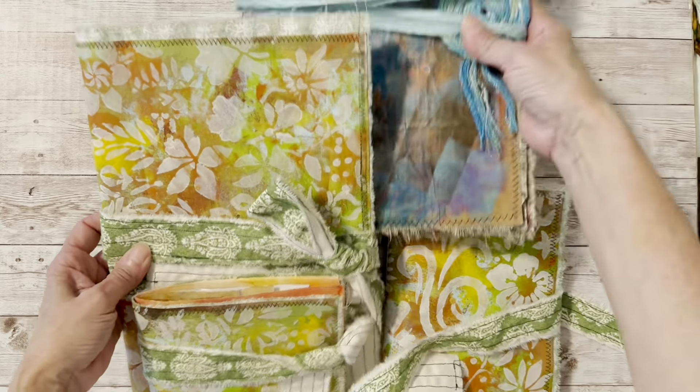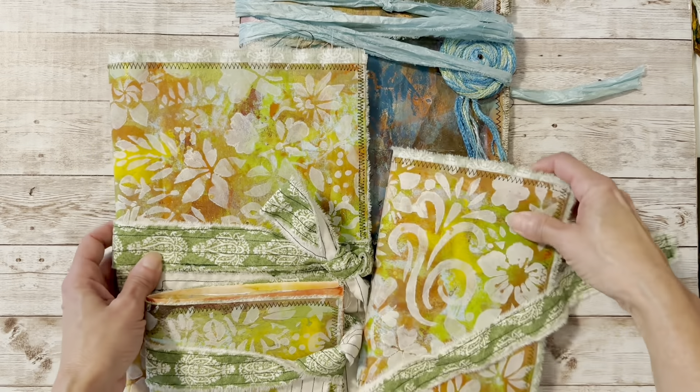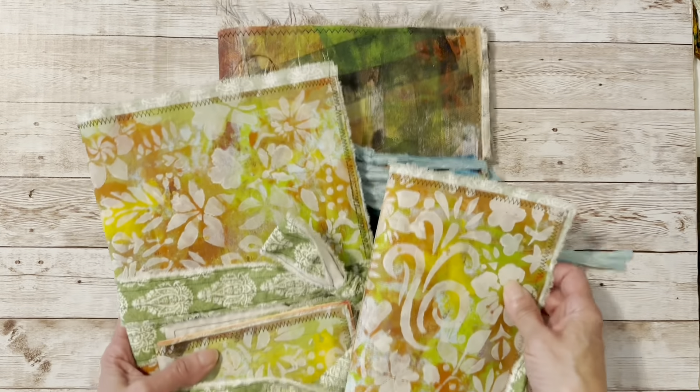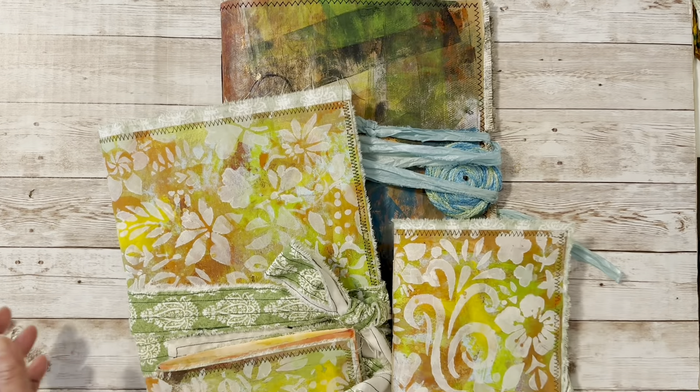I just wanted to share these with you. I am going to list them on my Etsy shop. Let's see if I can get them all back on camera — thanks for watching, see you next time!